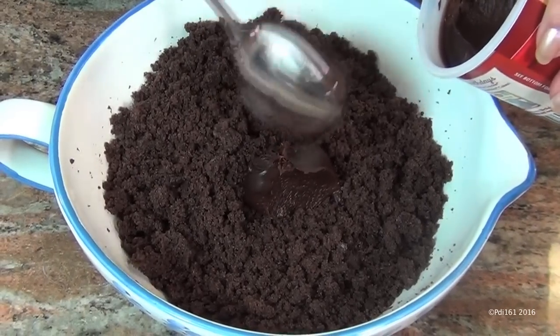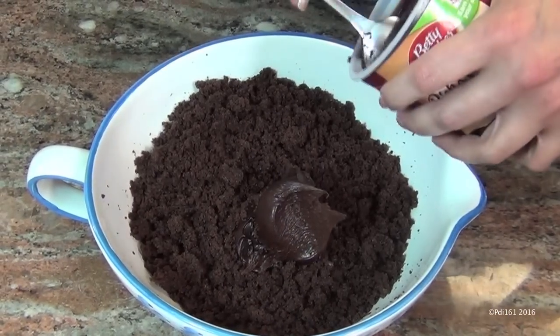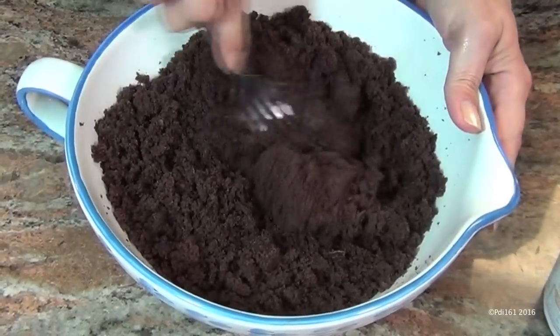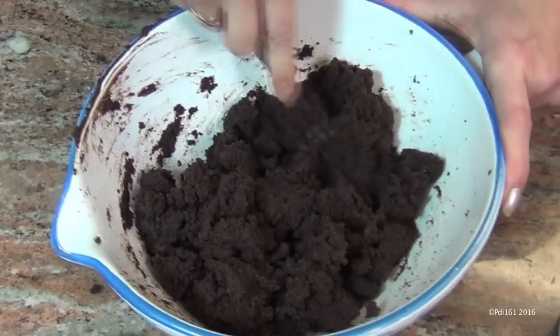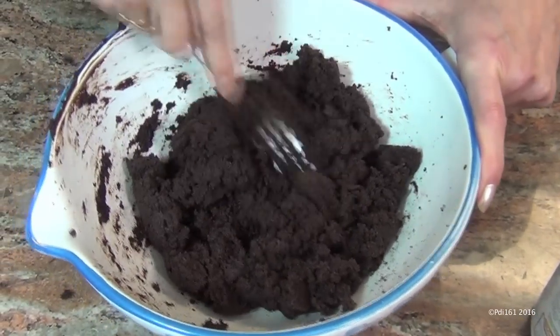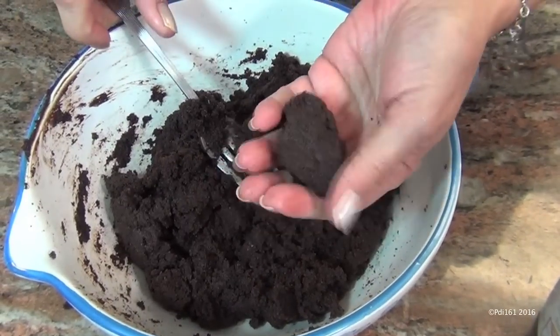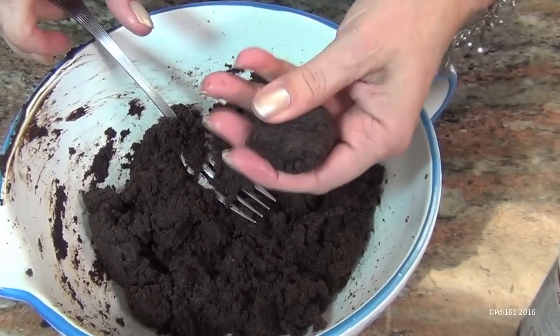Take about three heaping tablespoons of prepared frosting — about a quarter cup — and put it into the cake mix. This is the basic cake ball recipe. Incorporate the frosting into the cake; you can tell when it starts to come together because there's less loose cake. Just grab it and see if it holds its shape — that's exactly what you want.